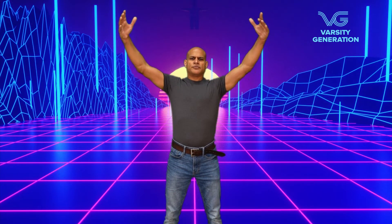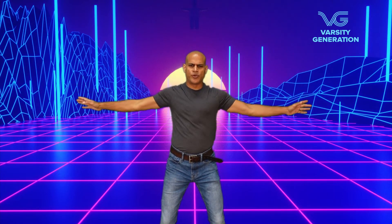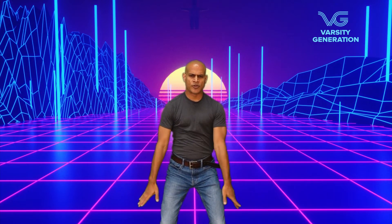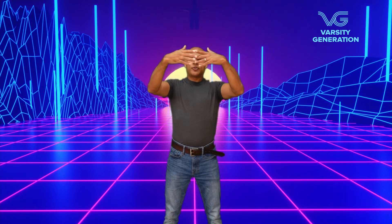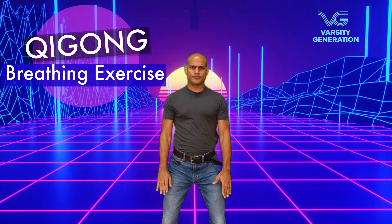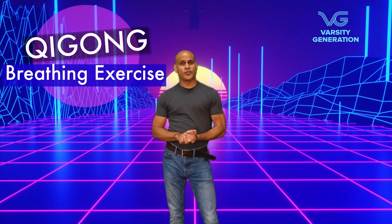How about one more time? Breathe in — arms come up. Breathe out — palms down. Breathe in — elbows up. Breathe out — separate the arms. Breathe in — drop the arms and cross. Breathe out — separate and bring them down. And that is one of our many Qi Gong sequences.